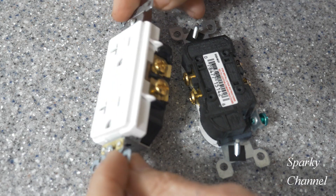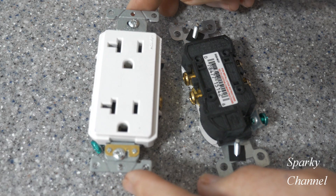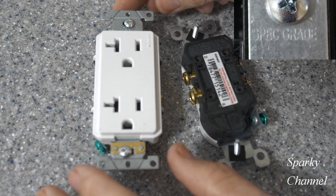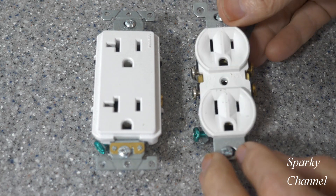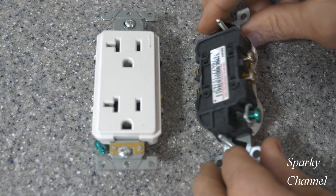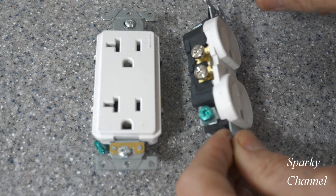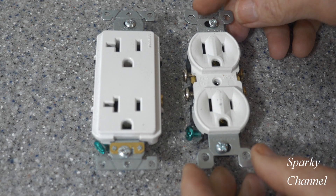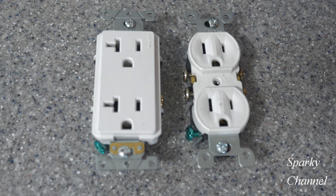This one right here is a commercial grade receptacle, and commercial grade is a kind of specification grade — it'll say 'spec grade' right on it. This one is residential grade, very inexpensive, and you see there's no strapping back here. The strapping goes inside the receptacle itself, it's much lighter duty, and it will offer less protection in the event of a ground fault, an emergency, or an overheating situation.